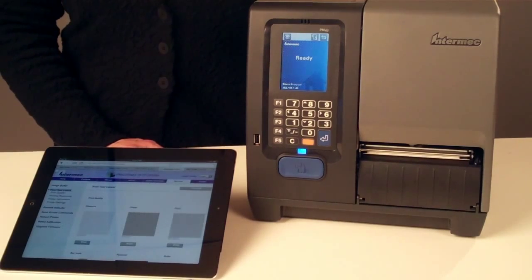And it's the easiest way to print test labels, upgrade firmware, default or reboot the printer, and monitor network services.